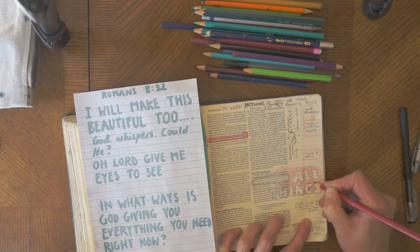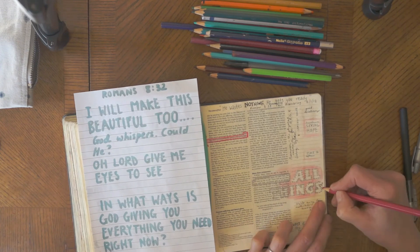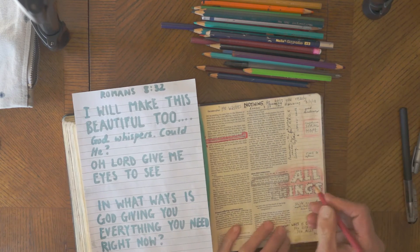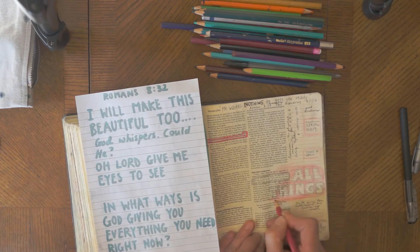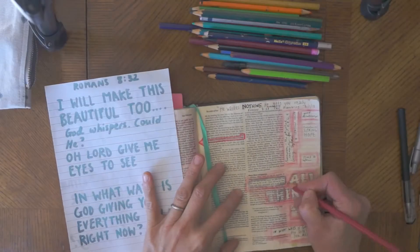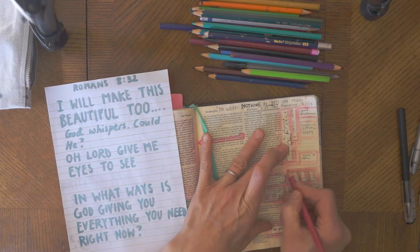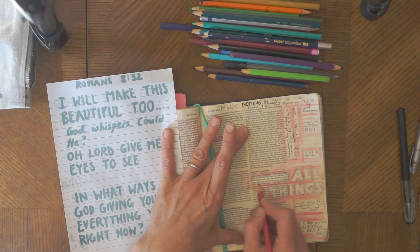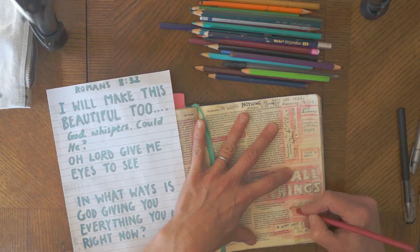It's an easier way for me to spend longer lingering in scripture rather than just reading and moving on. Hopefully it helps it go in a bit more and I can remember better because I've spent longer chewing over what this actually means for me — what is God saying to me today. I like having bolder edges closer to the letters that then fade out a little bit. Colored pencils are great because you can make them go lighter and lighter as you gradually go out, creating a nice fade effect, and you can go over again when you want it darker.